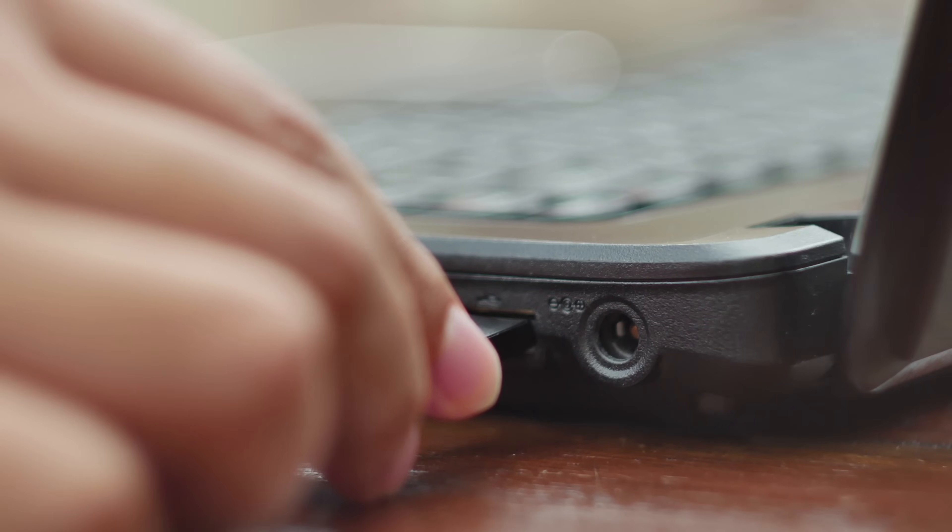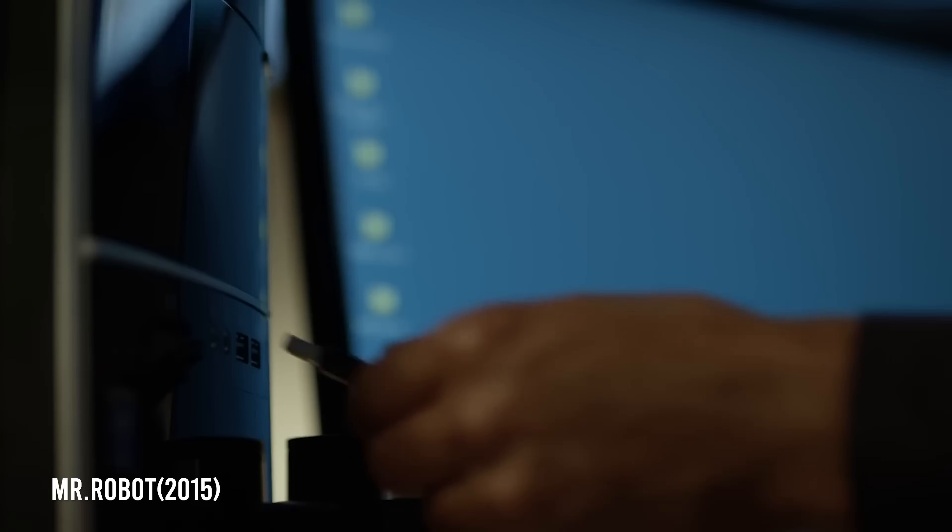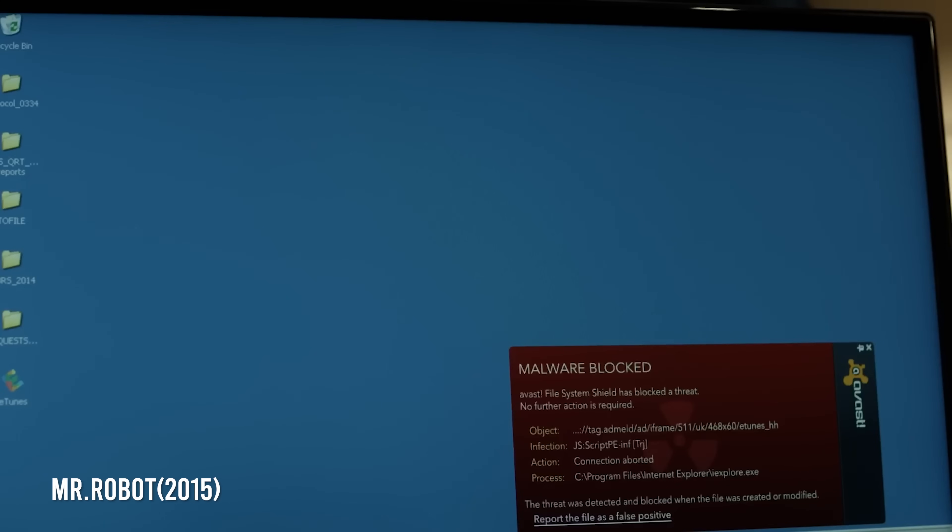I suppose the pushback a lot of people would have is you have to have physical access. But you could trick someone into plugging that in. There was a couple of years back — I believe it was a government agency that did some testing with USBs in the parking lot, and I believe over 50% got plugged in eventually. It happens too often. And that's one of the reasons why we do these labs — to show people how easy it is to do these, and that's why they really do need to take their cybersecurity seriously.